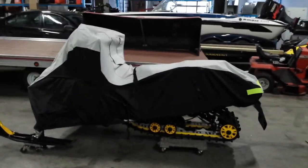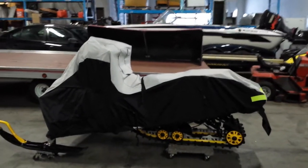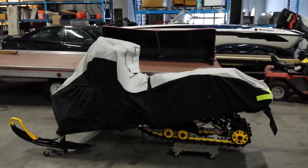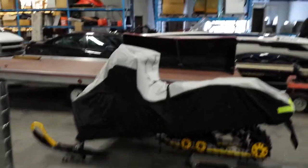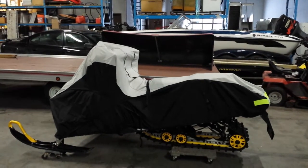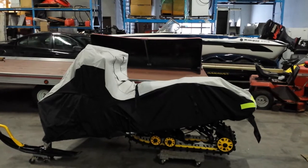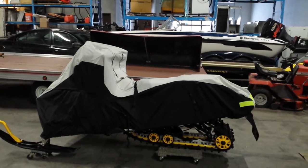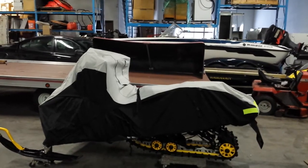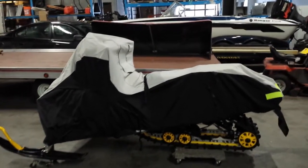I wanted to do a quick review on this snowmobile cover I got from a company called Stop By Us. They're out of Florida — I found them on eBay and did a lot of research. This cover really seemed to jump out at me, so I decided to pull the trigger. I paid $89 for it. Considering everything I found online about really expensive covers and how fast they ripped apart, I thought I'd give this one a shot.